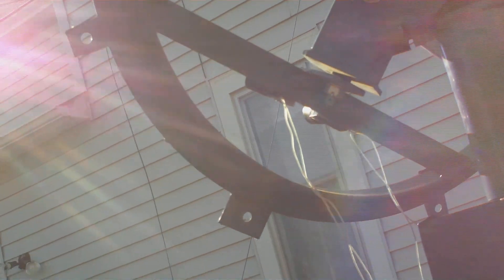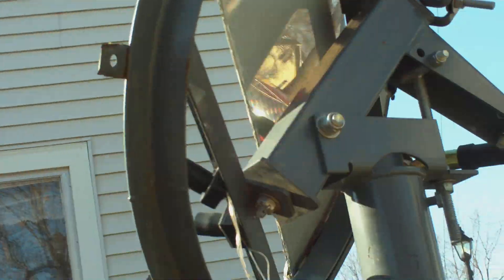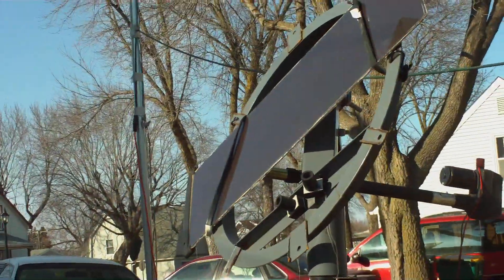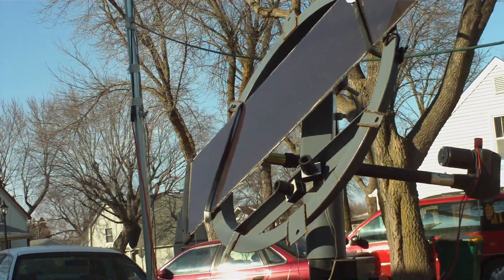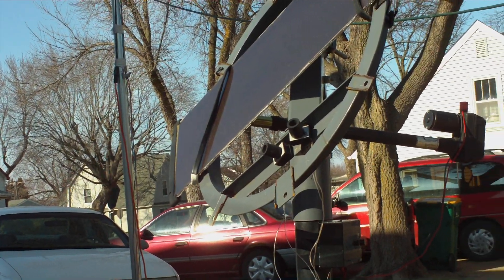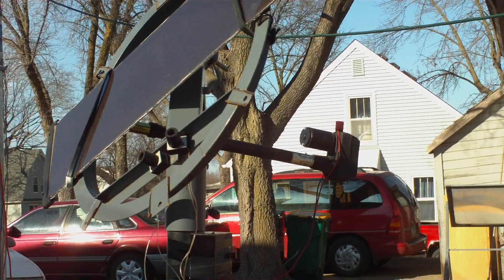If you're interested in something like this, you can build them cheap. You can find someone who's going to throw away one of these old eight-foot satellite dishes. Eventually I'll be mounting this on the ground in a permanent spot, and I'll be tracking with some photoelectric cells — that's what I'm aiming to do right now.